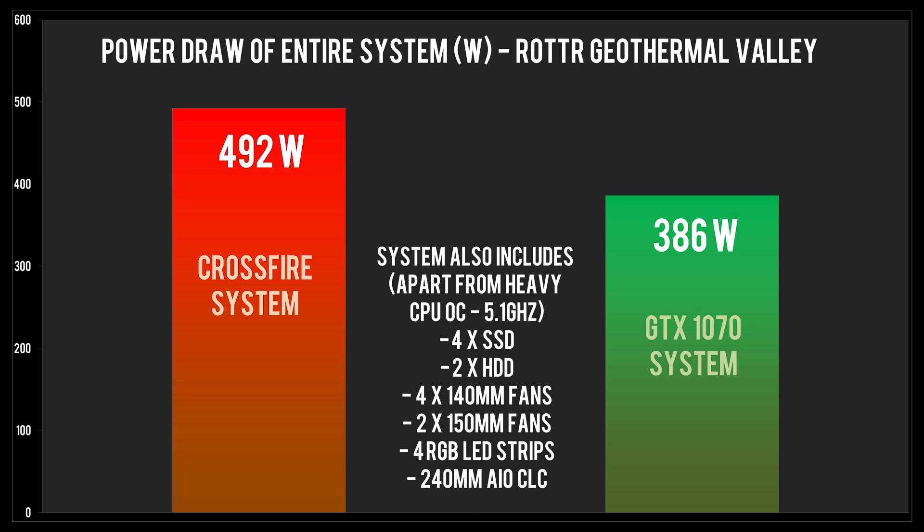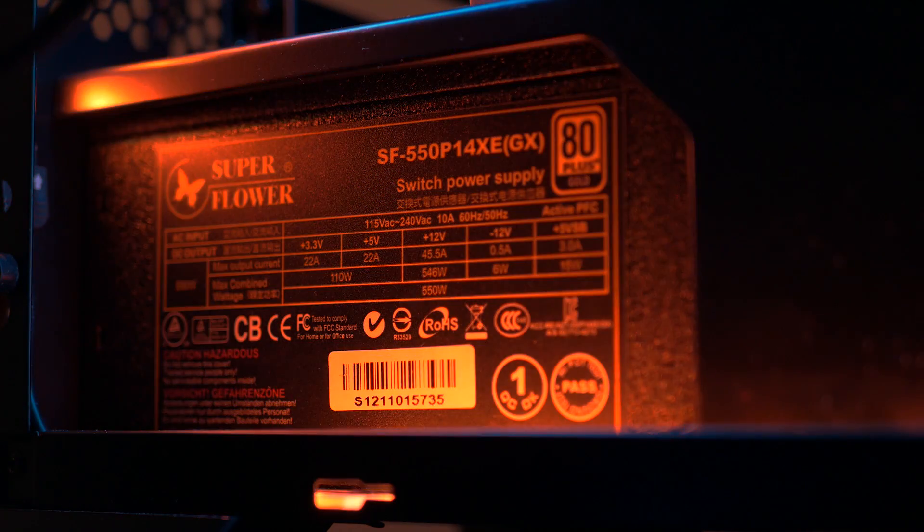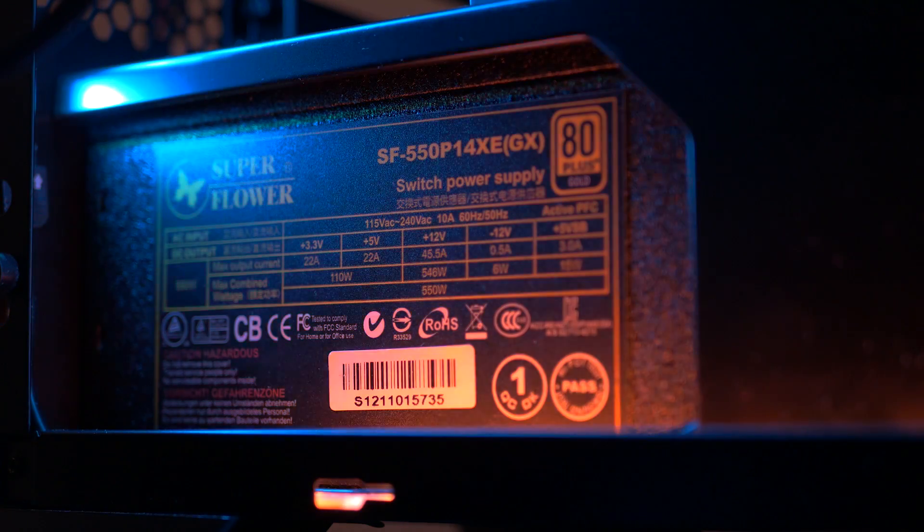I also measured total system power draw at the wall. My SuperFlower PSU has a measured efficiency of 84% at over 400W draw, and this graph takes that 84% efficiency into account. Testing was done in Rise of the Tomb Raider's geothermal valley, as it shows excellent crossfire scaling and pushes the CPU. We're looking at a measured average of 492W for the crossfire setup and 386W for the GTX 1070 system. Keep in mind I have 4 SSDs, 2 hard drives, an NZXT Hue Plus RGB kit, four 140mm fans, and two 150mm fans. Not everyone will have this much hardware draining their PSU, so it's safe to say a good 550–650W quality PSU is fine. My SuperFlower 550W PSU fan wasn't even spinning in the first 10–15 minutes of gaming.